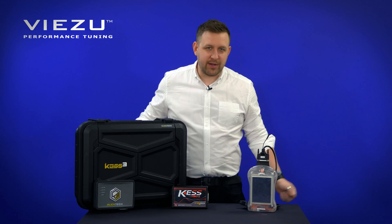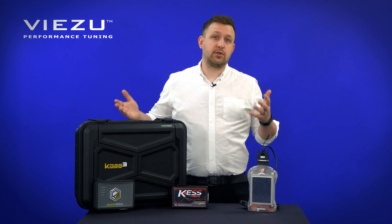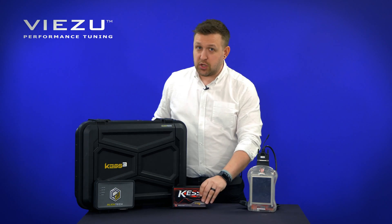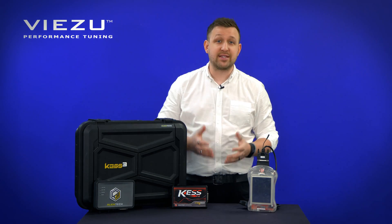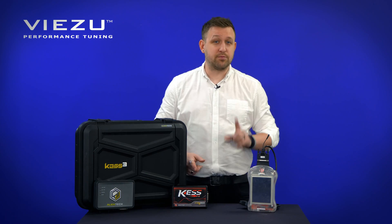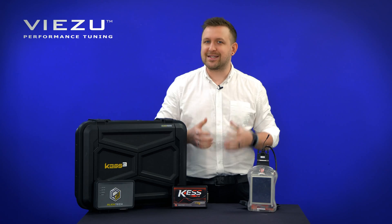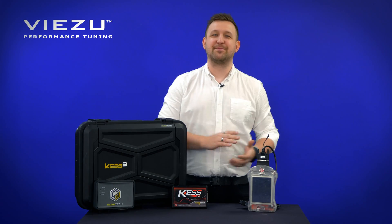Firstly, Alien Tech and Dim Sport have been in the business for quite a while, so they produce some very good tools. The KES V2 and the Genius are very similar in many ways — they're both OBD tuning tools and both very reliable and stable tools. But if you want to tune with bench or OBD, you will need a secondary piece of hardware.